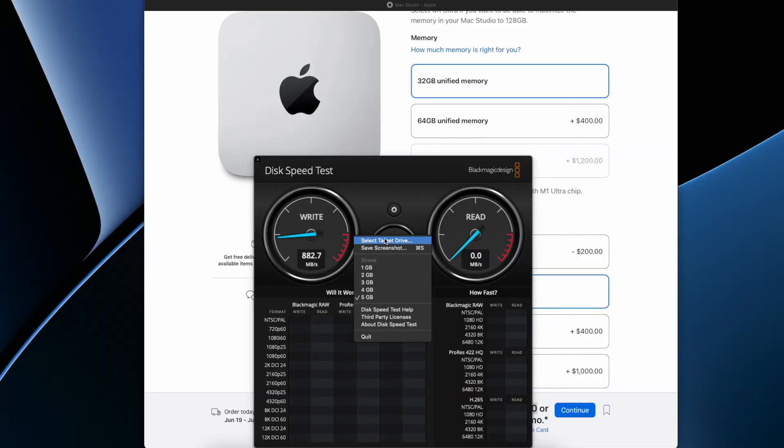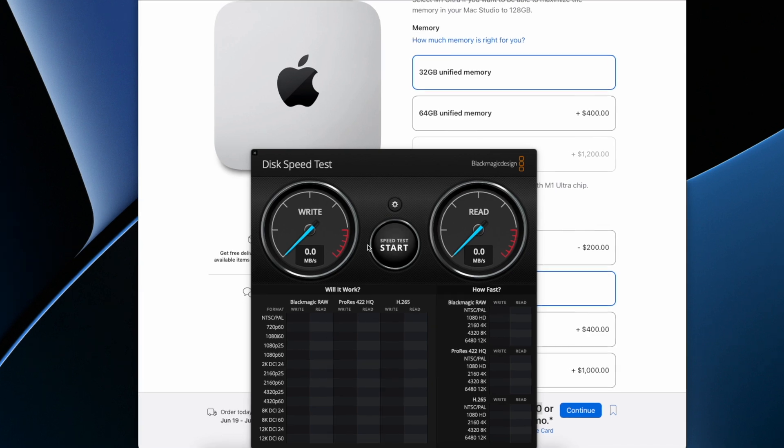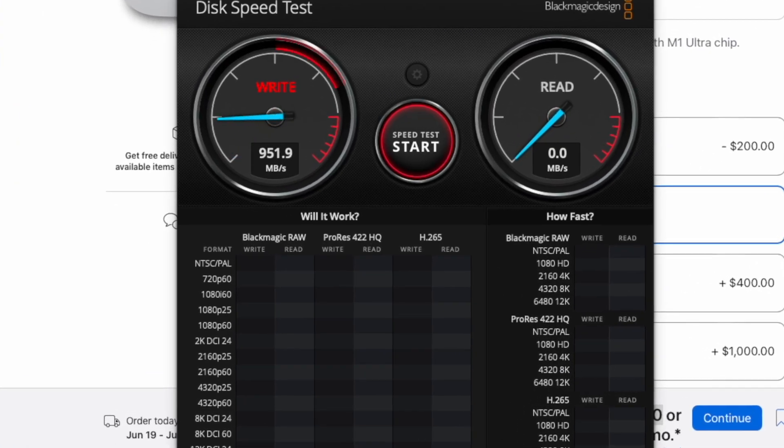I'm gonna go with the extra 40 bucks. With this drive's 1000 megabytes of read and write, it's perfect for Final Cut Pro users. So let's test it out. We're going to go into here, go to select drive, make sure that it's drive A. Once we do that, we're going to go ahead and test that speed out. Let's see what that write gives us.